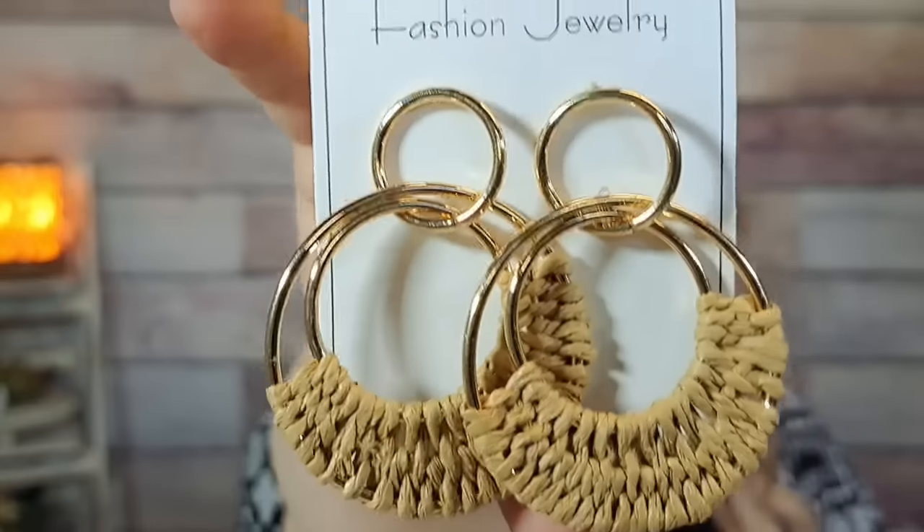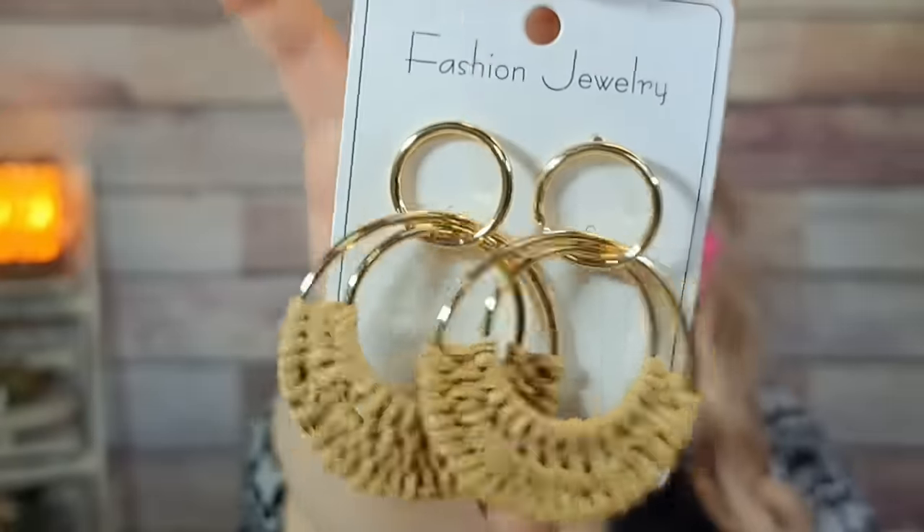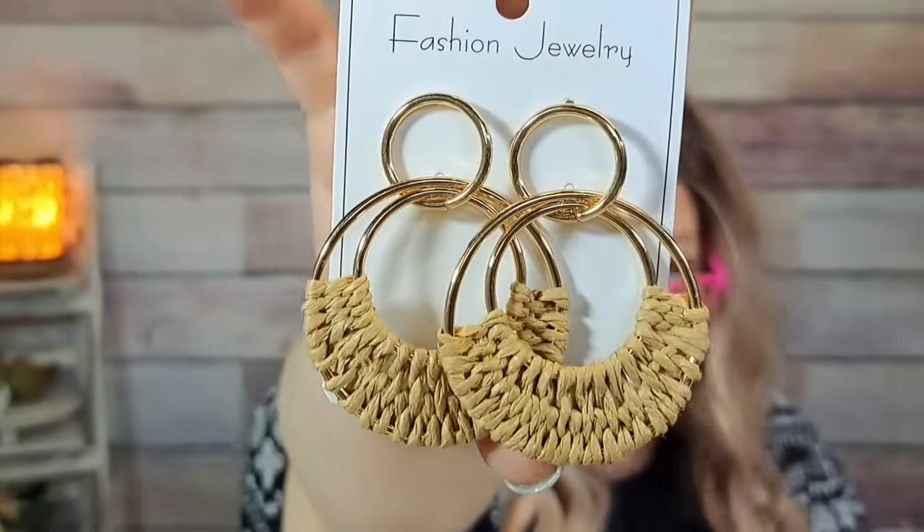These were $1.31 — I bought these before. The color is called 'Khaki.' They're straw earrings — very natural, beachy type. Really cute. I got a pink pair for a friend and a blue pair for myself before, and now I have this khaki pair.